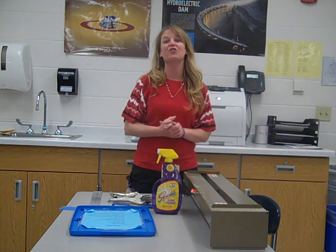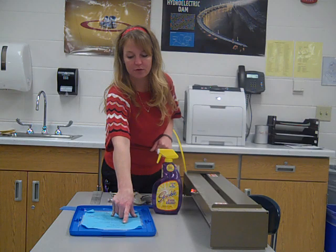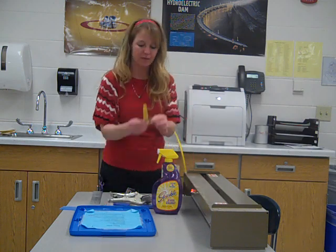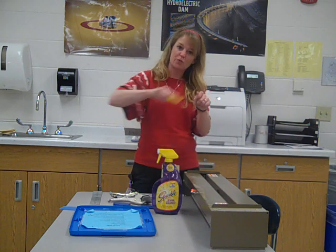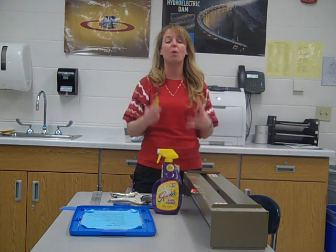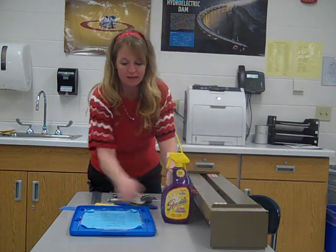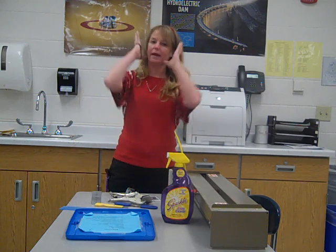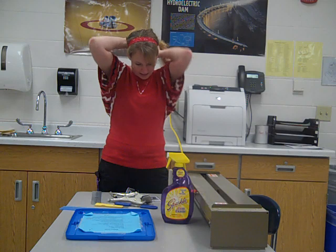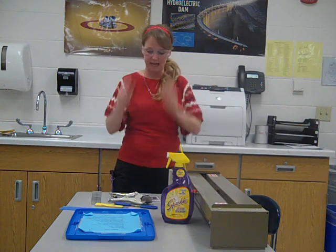The next thing I need to do is start to cut. Step two says score the acrylic sheet. What that means is I'm going to take my razor blade and scrape across the plastic until I get a good groove going, so I can just snap and break it. When you do this, you need to have your hair back — make sure you have all the safety precautions. I'll pull my hair back and put safety glasses on.